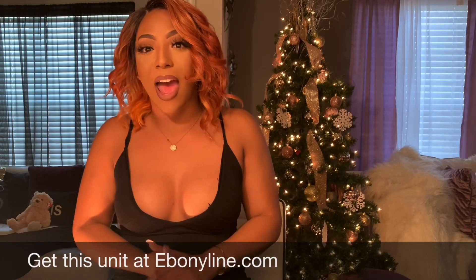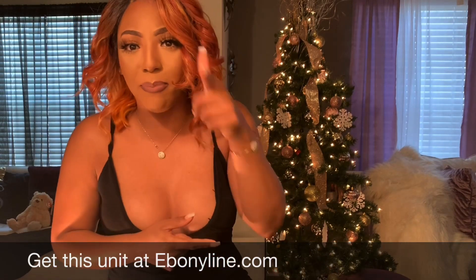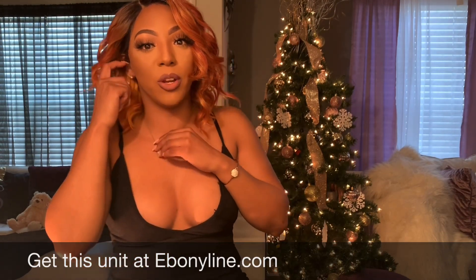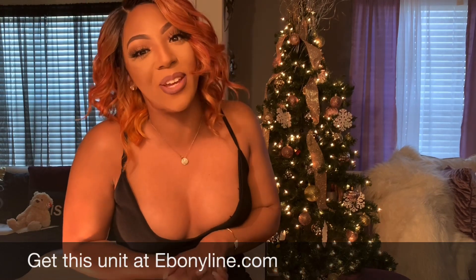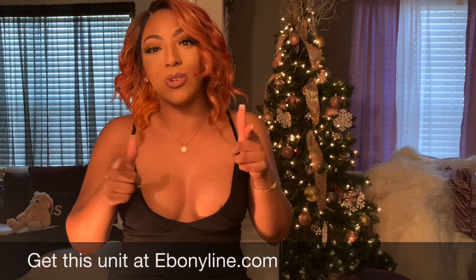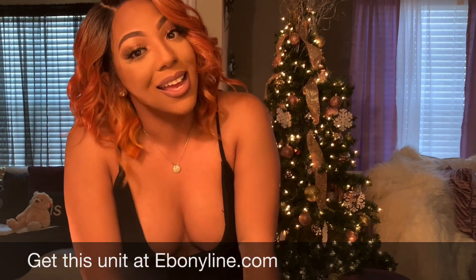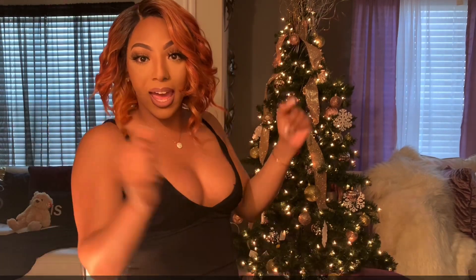I will see you next time for another review by Ebony Line. Nakita I haven't seen much of, but I will be doing a review on Shayna and I'm super excited about that. I love you guys — do not forget to like, comment, and subscribe. Don't forget to go check out this unit at ebonyline.com. I love you guys, keep love and slay!